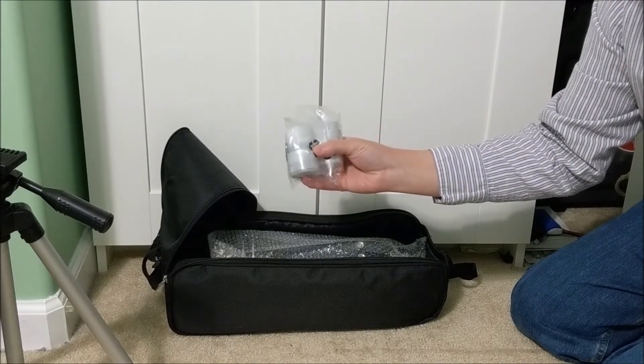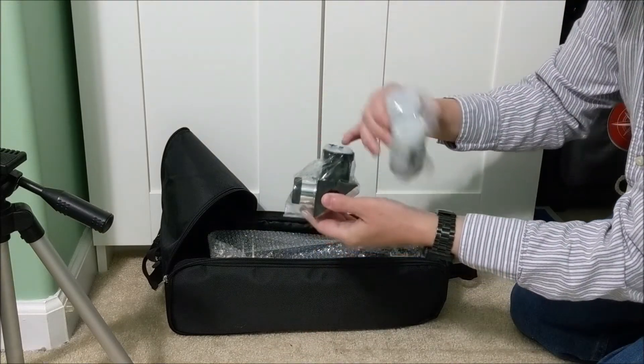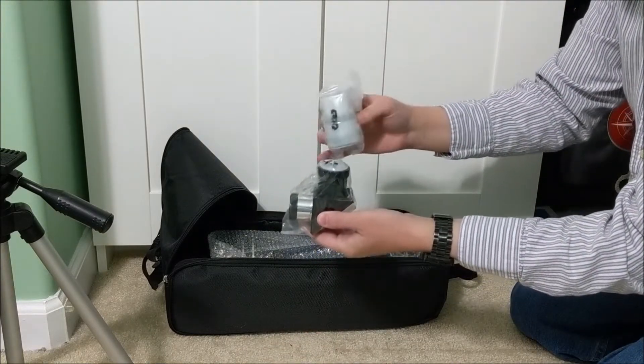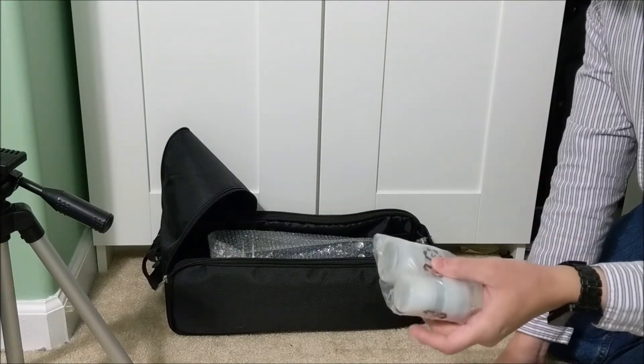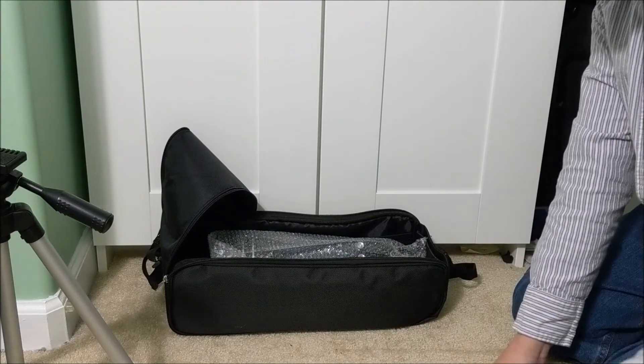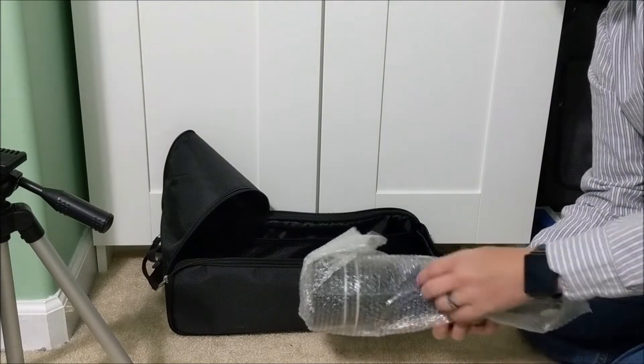These are the optical eyepieces. They go into the other end of the right angle viewfinder and provide two different levels of magnification. They recommend starting with the lowest magnification first until you get adjusted to using the telescope, then progressing up to the higher magnification.